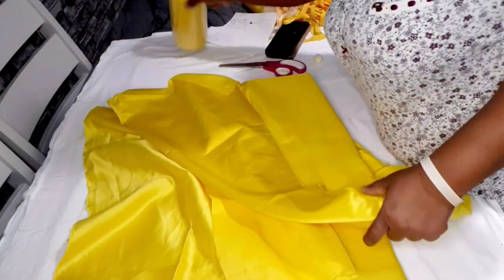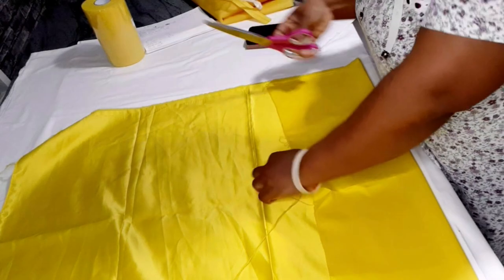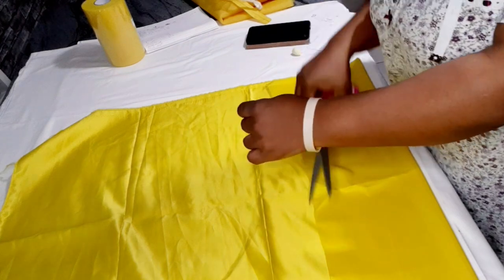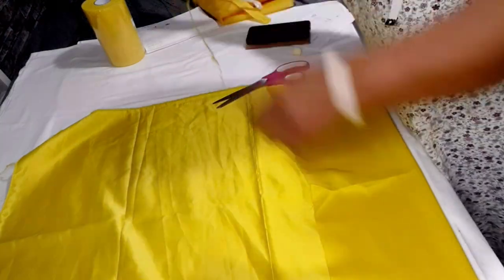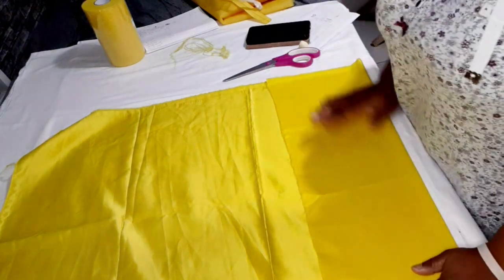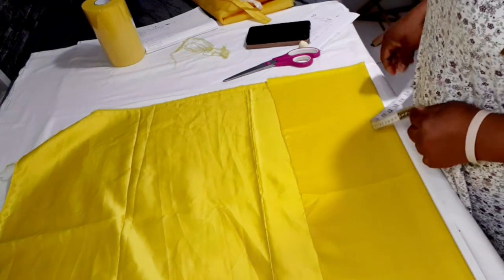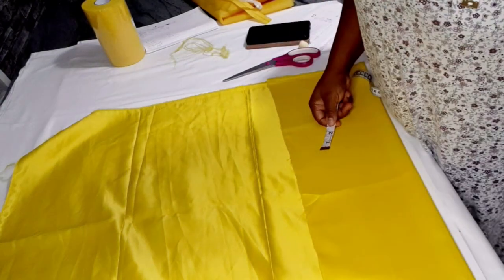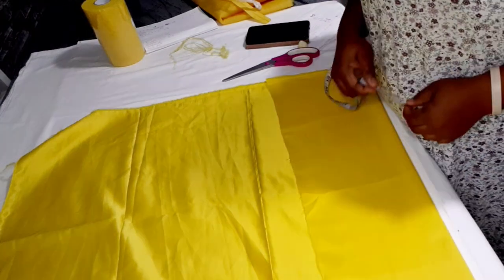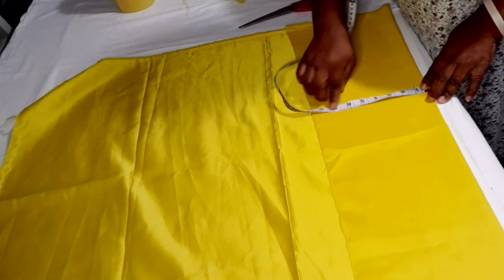I'm going to fold my fabric in two and cut the front first, then use the front piece to cut the back. I'm working with a bust measurement of 22 inches — I divide 22 by 4 to get 5.5 inches, then add 1.5 inches ease, making it 7 inches total. My fabric here is about 8.5 inches, so that's fine.